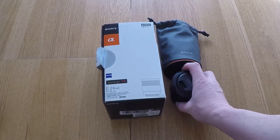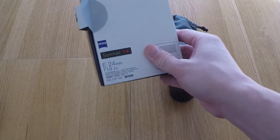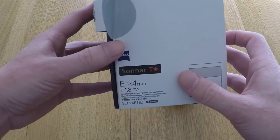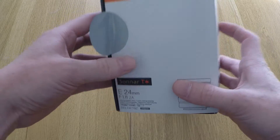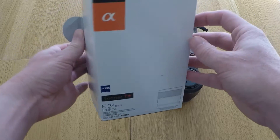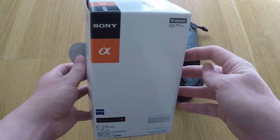It doesn't get any better than this, does it? It's the 24mm f1.8 Zeiss lens, E-mount for APS-C cameras, and there's a bit of a story behind this if you watched my unboxing.